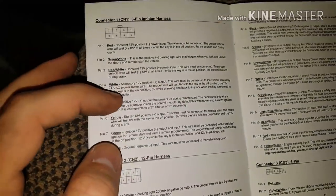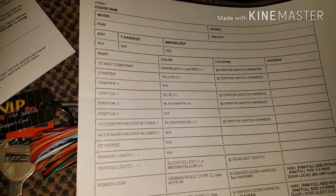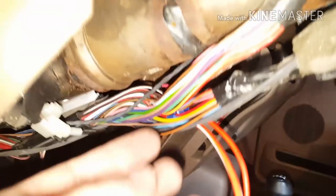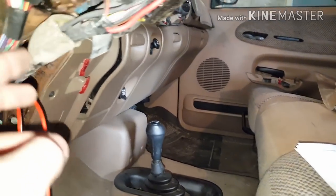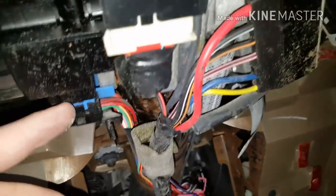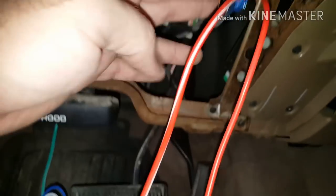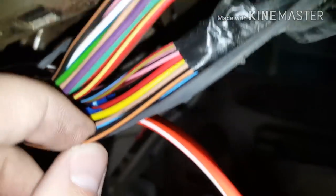Connect the green-with-white-stripe to the black-with-yellow-stripe, or the brown-with-yellow-stripe if that's what you have. Next, connect the white wire, which is the accessory 12-volt positive. According to the diagram, that's the black-slash-orange wire from the ignition switch harness. Be careful — there's also a black and orange wire coming from the turn signal, so make sure you're following the ignition switch wires and connecting the correct one.